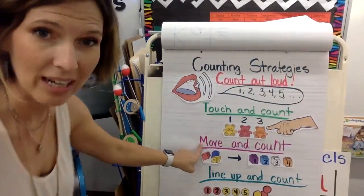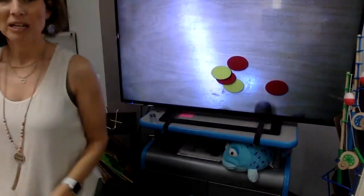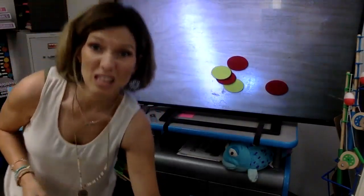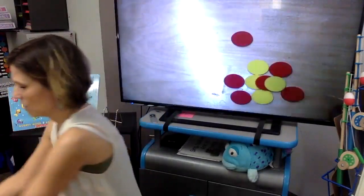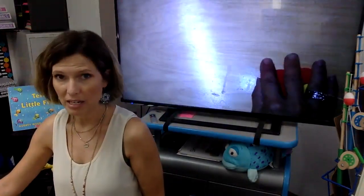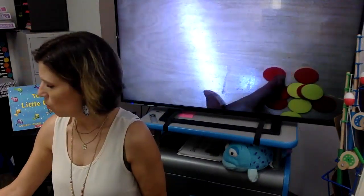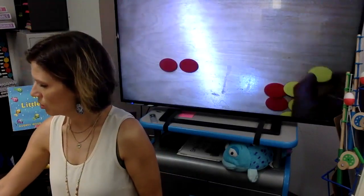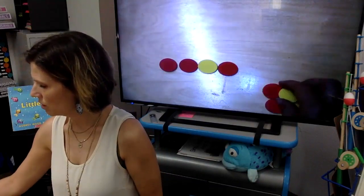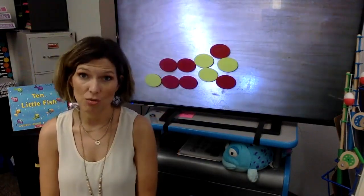This one I'm definitely going to need right now — move and count. So if you look at my counters, they're all bunched up. If I move them and count, it makes it much easier. I'm going to put all of them in there so you can see all of them. It's kind of all jumbled up, but if I move them and count, it helps. I have them in a pile and I'm going to move them and count — watch how I do it, you do it with me: one, two, three, four, five, six, seven, eight, nine, ten. So I moved them and counted them — that's another strategy you can use to count your objects.